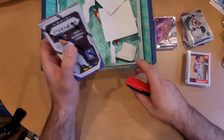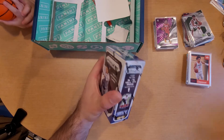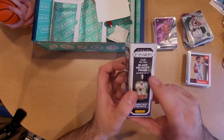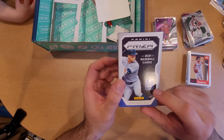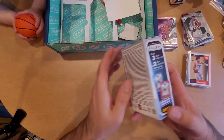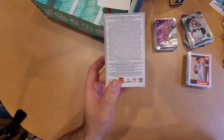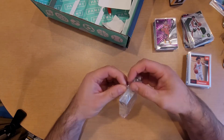Papa will do the baseball one. Here we go, last but not least the Panini Prism for baseball - let's see what these have in store for us. We are looking for the Black Velocity Prism numbered to 1, a cereal box exclusive. We got 2021, one pack, 25 cards. We're looking for three Blue Velocity and two Red Velocity. Let's go ahead and rip into this Panini Prism baseball.